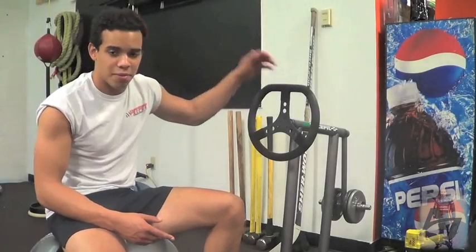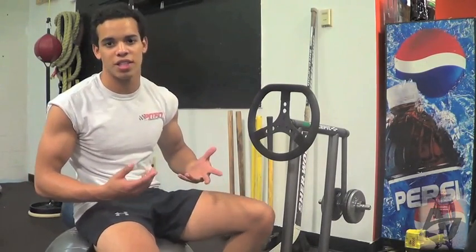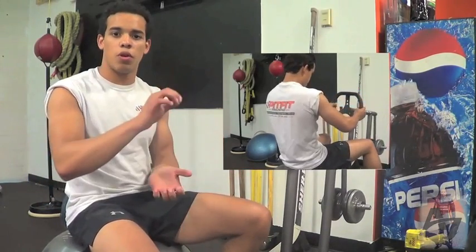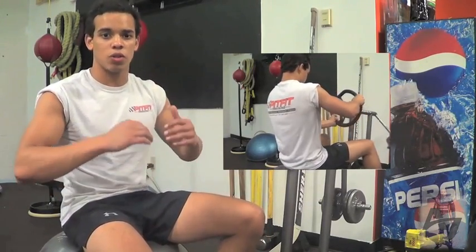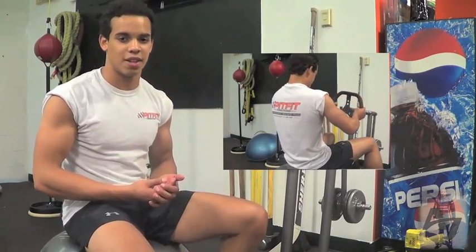This is actually a machine made by the guys here at PitFit. It's probably one of the best things to do because it really simulates what you do in the real car. It's a steering wheel with weight from either end. We hold the load for about three to five seconds on each side just to simulate a long corner where the car is really loaded. It's the best thing to do because it's exactly what you're going to experience in the car.